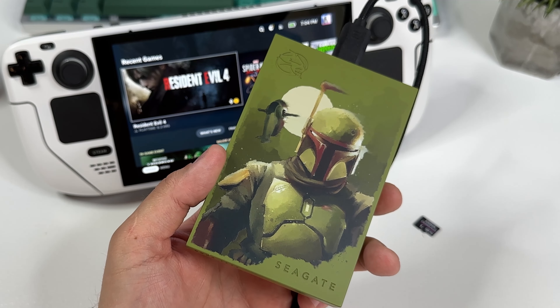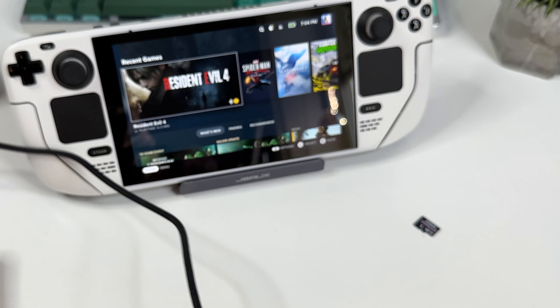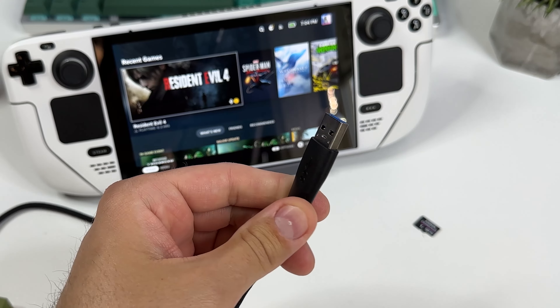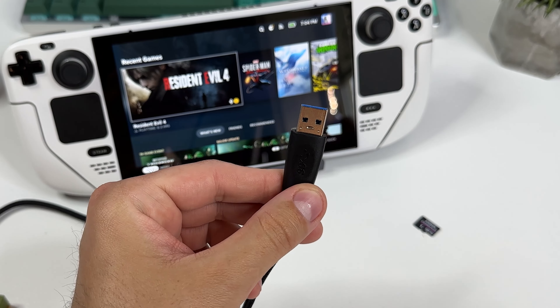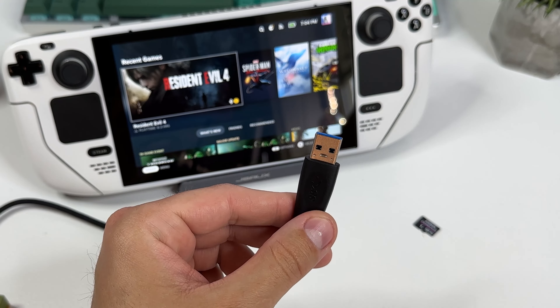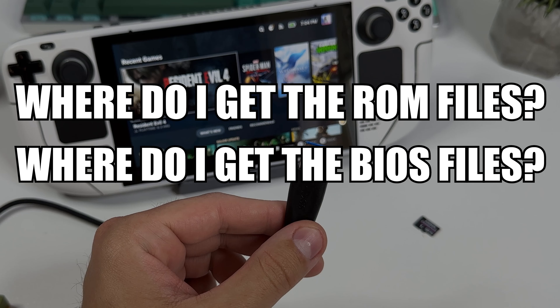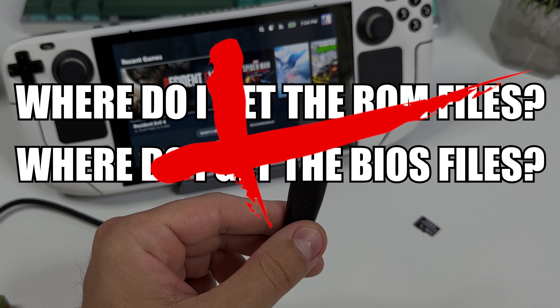You will also need one of these USB hard drives or a simple USB thumb drive containing all your game files, aka ROMs, as well as your BIOS files. I have a fancy Mandalorian hard drive with all my games on it. I'd like to take a moment to address the most frequently asked question I've received on YouTube over the past year — where do I get the ROM files or where do I get the BIOS files? Both ROMs and BIOS files are protected by copyright and I cannot provide a detailed explanation on how to obtain them.